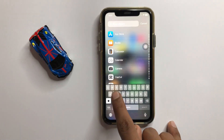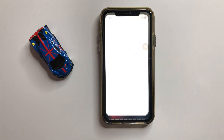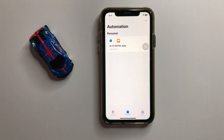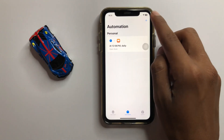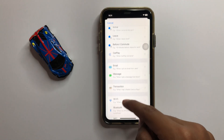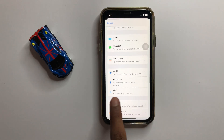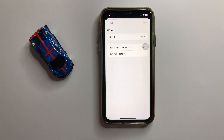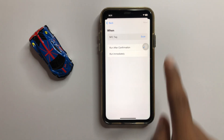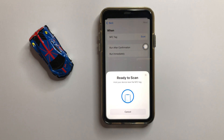Search for Shortcuts and then click on Automation. After clicking on Automation, on the top right corner you can see the plus icon. Click on this plus icon, then scroll down and here you can see the option NFC. Click on it, and then here you can see the option Scan. Click on Scan. Now here you can scan your NFC.